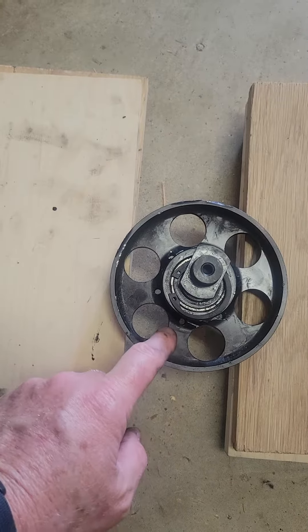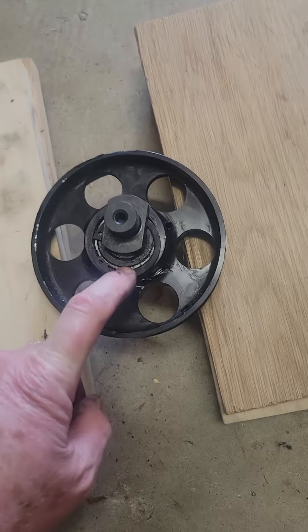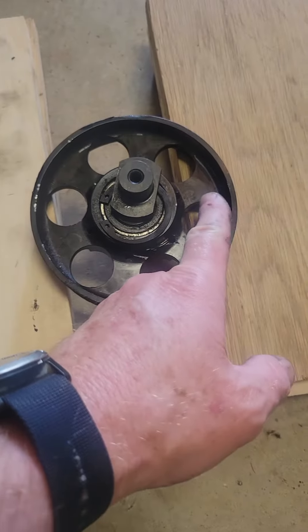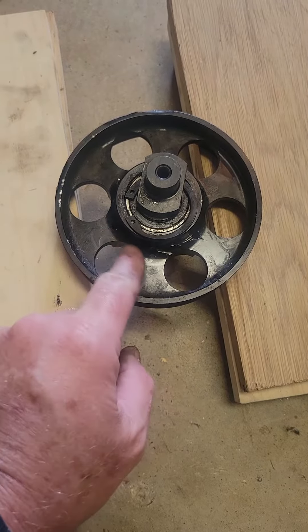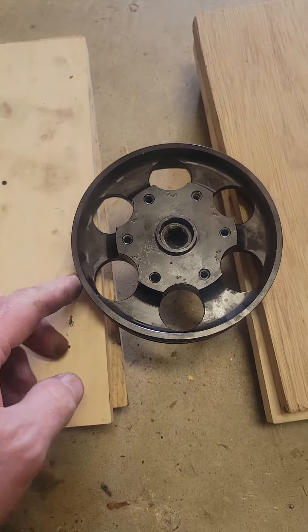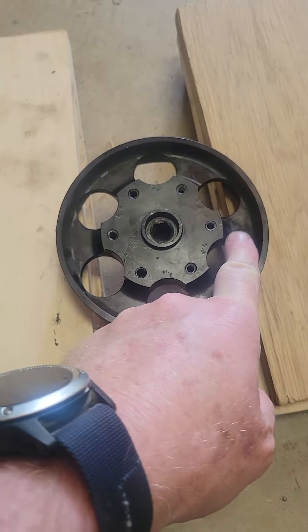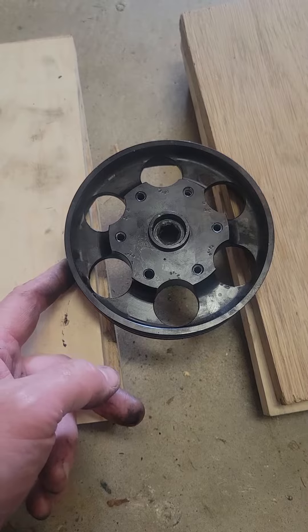What I did was apply a little heat, but I got in a hurry. Instead of bracing it with wood on these inner spokes — which are relatively strong, thicker aluminum — I flipped it over and rested it on the outer edge.